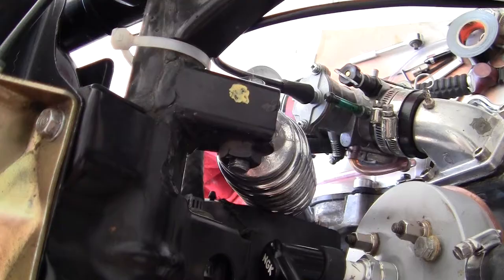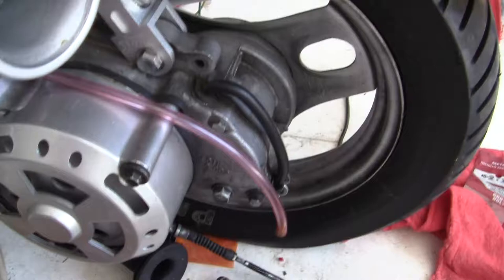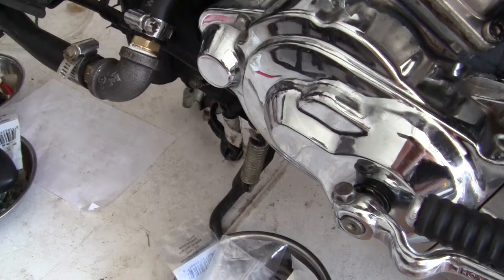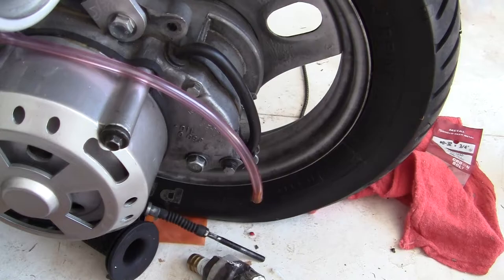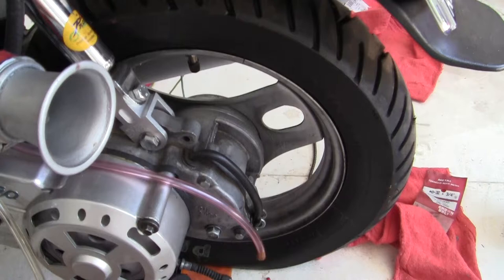With the shock the way it is — higher — even though I have a flat tire from last year and I've got new tires on the way, even with the kickstand down on the ground the tire is on the ground now because the shock has pushed the tire farther down. That is a problem when you're going to start it because the wheel is supposed to spin free, especially with a motor like this.